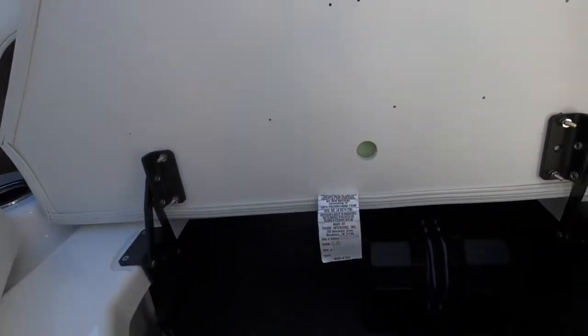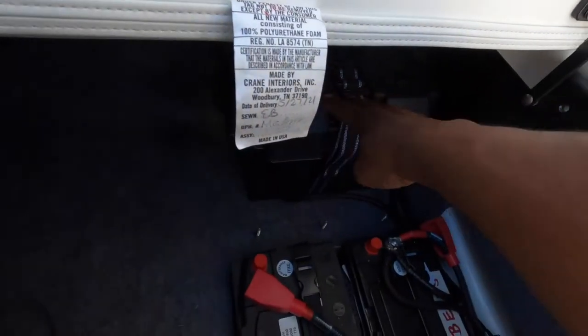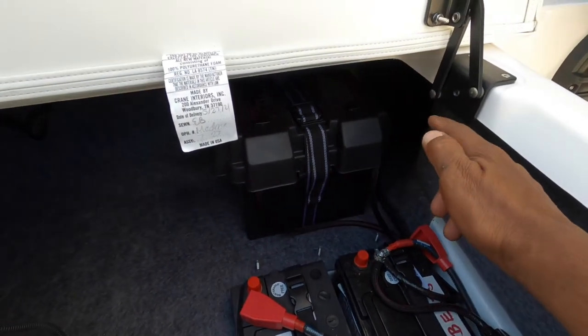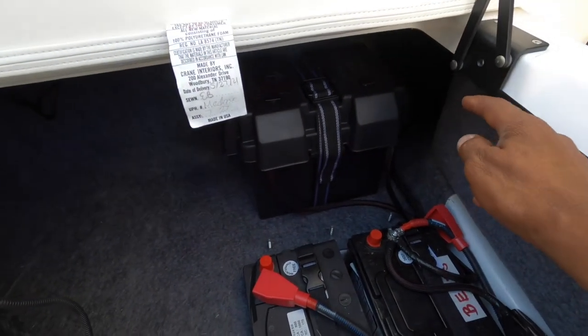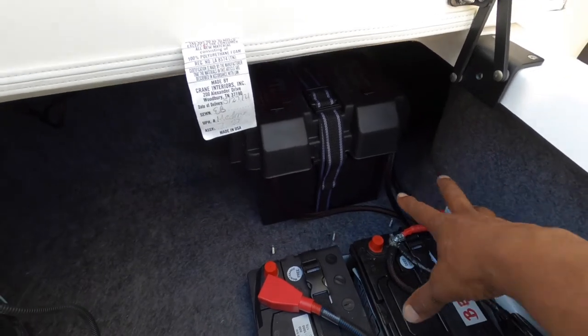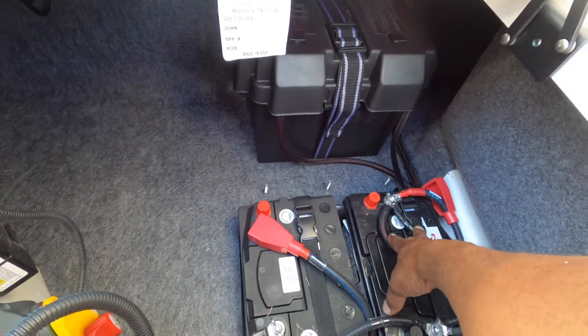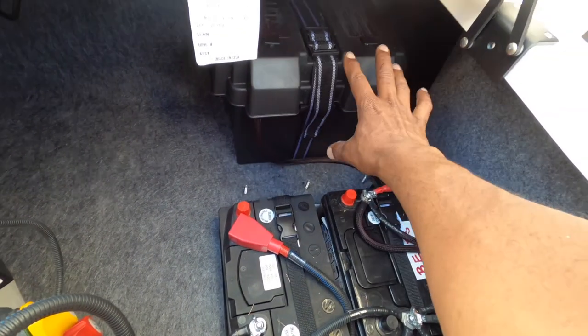We added another battery — you can see it there — a Blue Top Optima. We ran it to tie into the existing batteries, so you've got a start battery and then a house battery. This new battery is tied into the house battery.